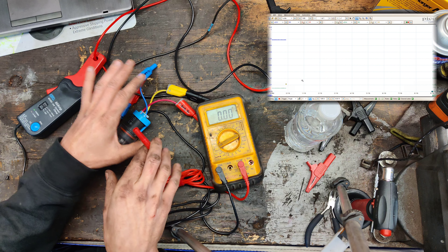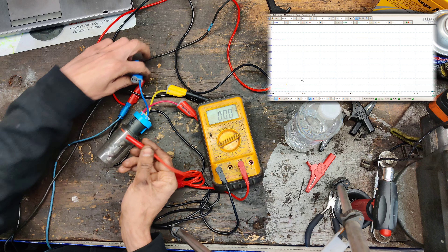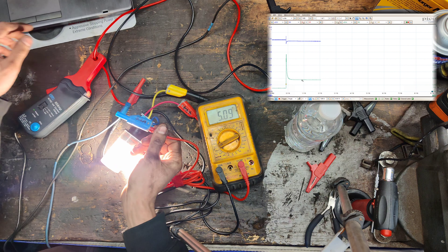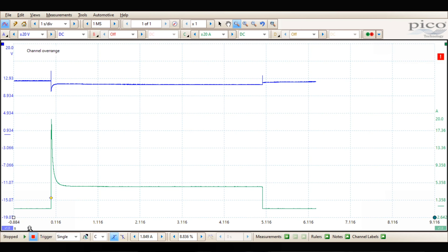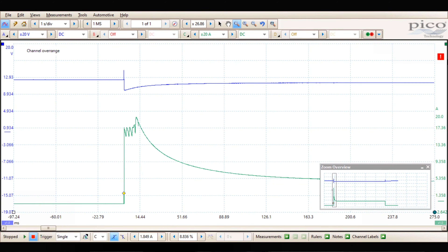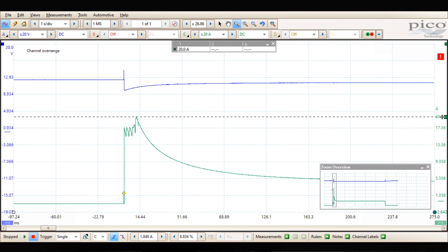That amp clamp is on the PicoScope, and then it comes here. The blue lead is measuring voltage on the PicoScope. The black lead comes into my multimeter right here, and our ground lead just goes back to the battery.